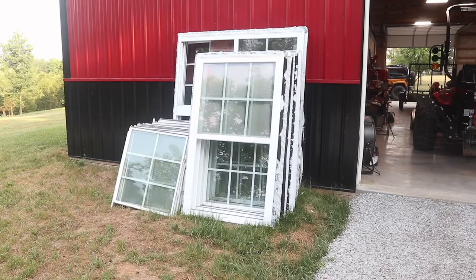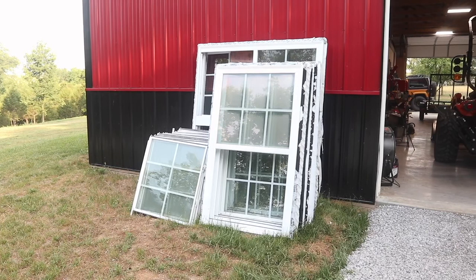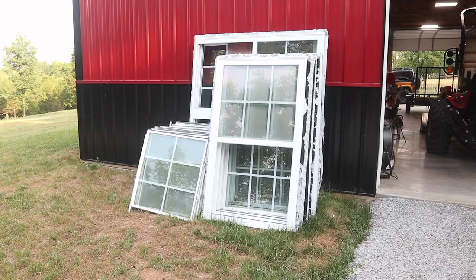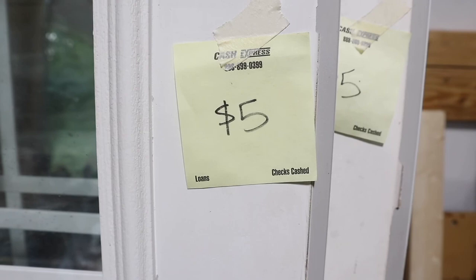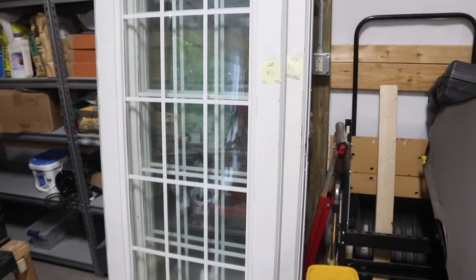If you're interested in doing your own greenhouse from used materials, definitely keep your eye on places like Facebook Marketplace or Craigslist. I'm sure if you're patient and start looking far enough in advance, you're going to get some pretty sweet deals. Speaking of sweet deals, I picked up these glass doors for five bucks a piece — three of them for $15. Those will be used as windows in this project as well.